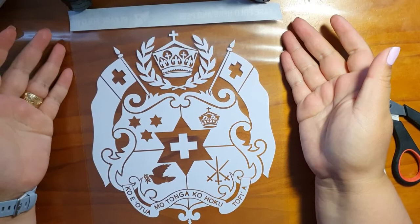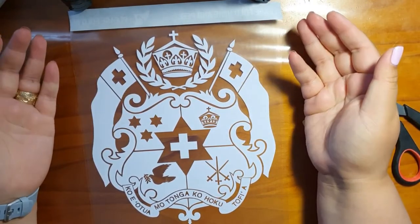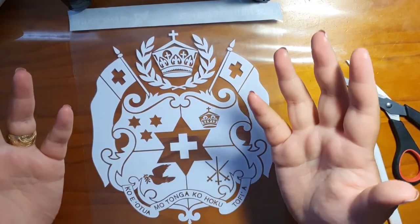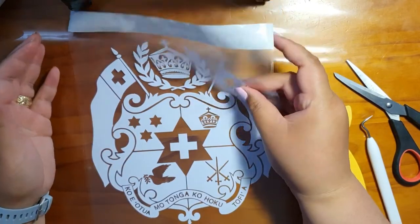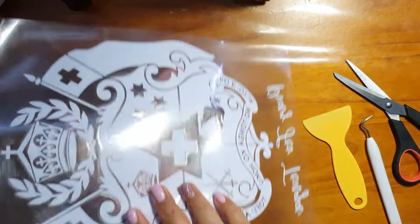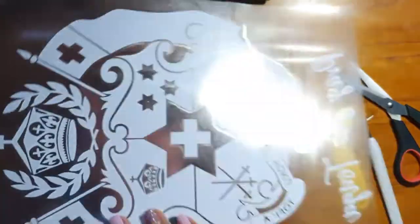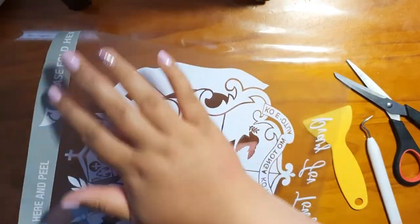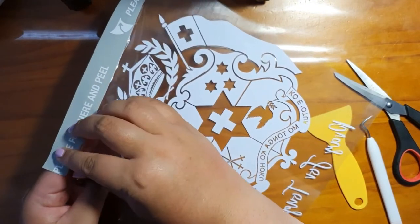Hey guys, I'm just putting a quick tutorial together on how you can apply your decal to your car window. When you receive your item, it will be in this type of format. The front will be a clear film and so is the back. And there will be just some piece of paper here — please fold here and peel.